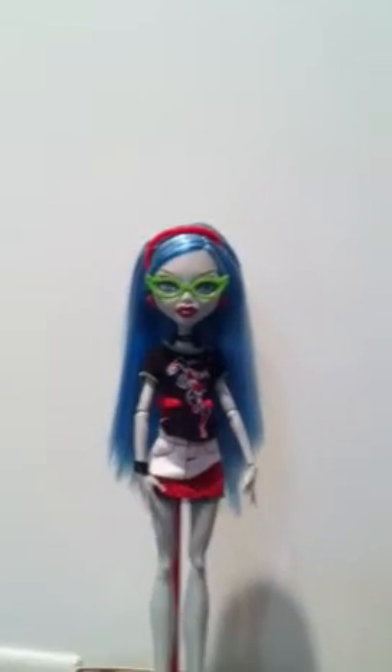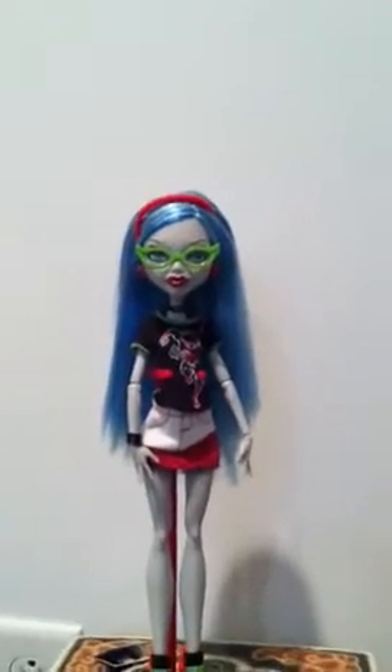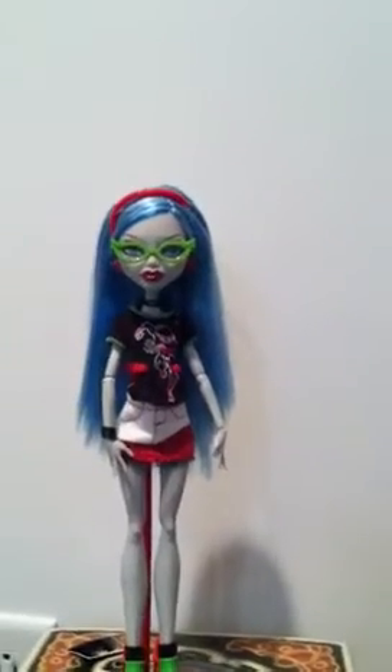Hey guys and ghouls, this is MHAwesomeVids. I'm Audrey and today I will be doing a review on the Ghoulia Yelps' Deadfast Fashion Pack.